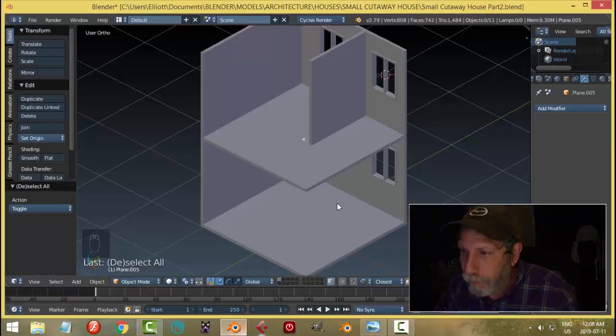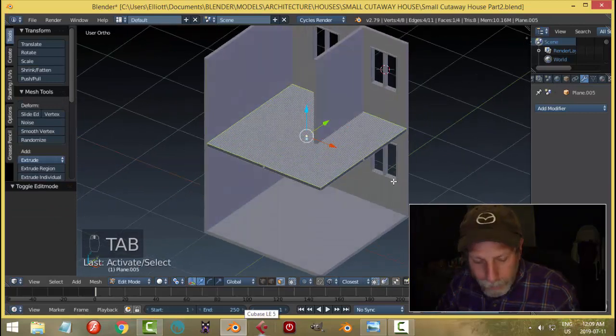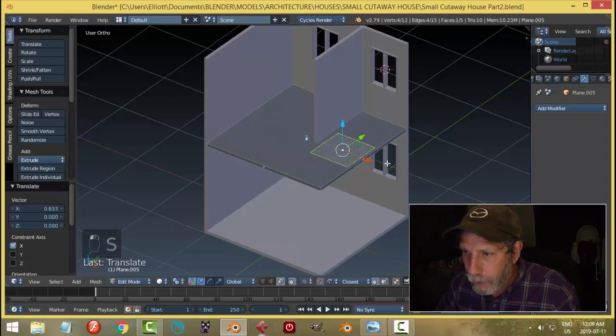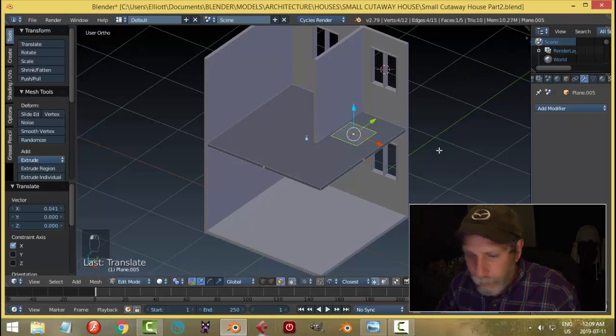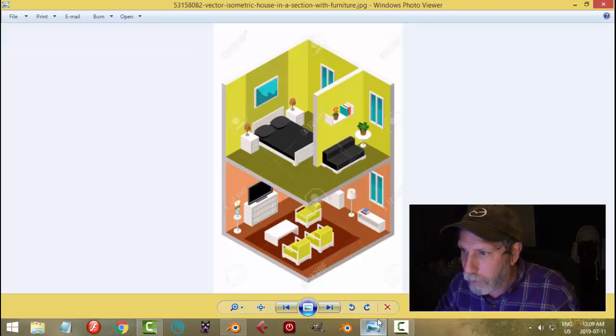I'm going to come in here, select, shift+D, and start scaling it, bring it forward, and start placing it in the room — just scaling it in X and Y to get a sense of where it's going to go.